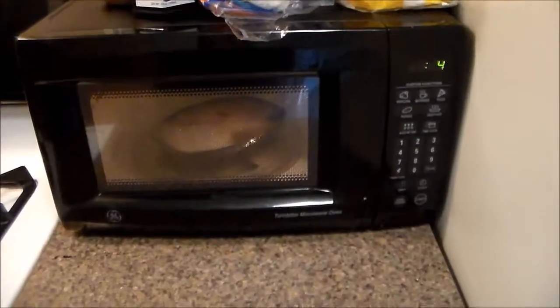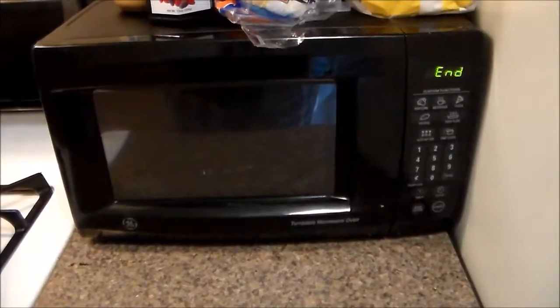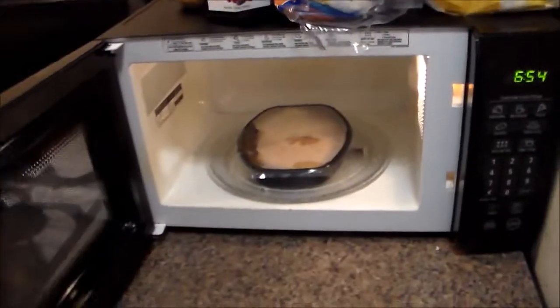Five, four, three, two, one. Alright, and now we let it sit for one minute.